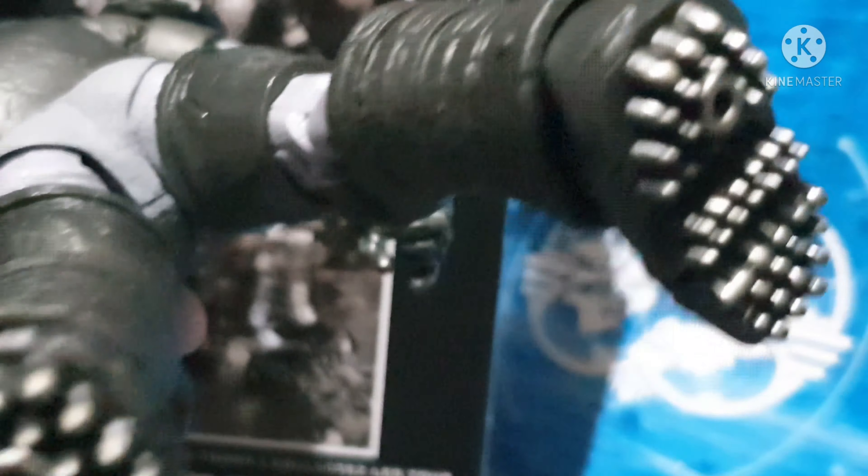Let's see what we can do with the head. We can move it like this — left and right. The details on the helmet are very cool, very awesome. Just wow on this figure.